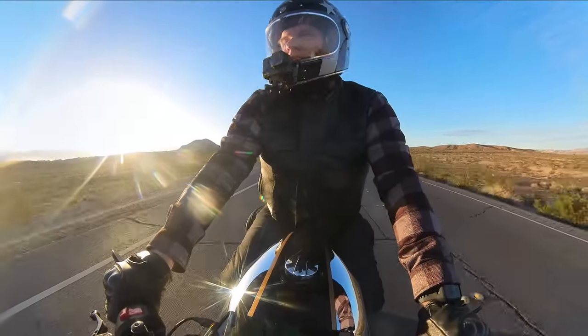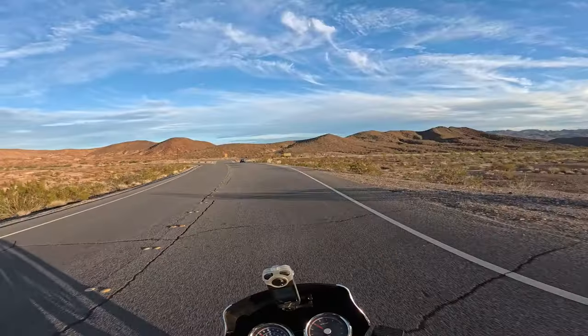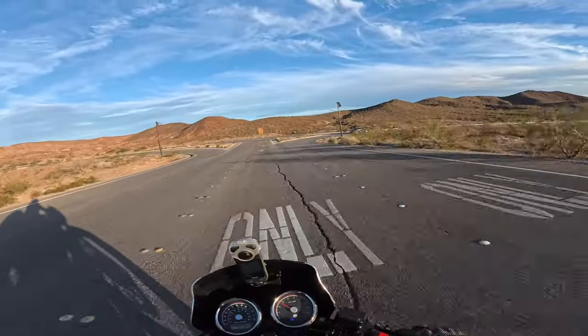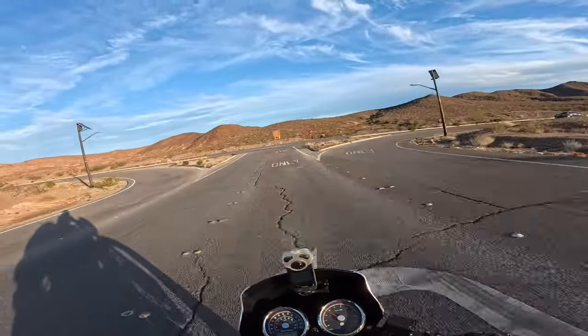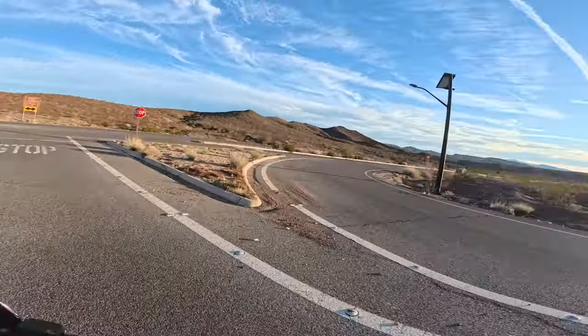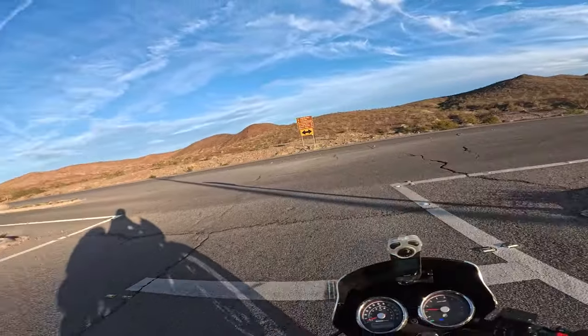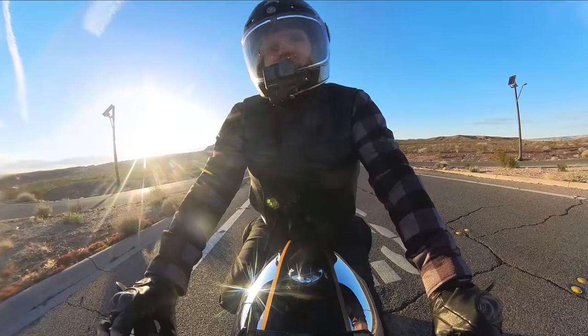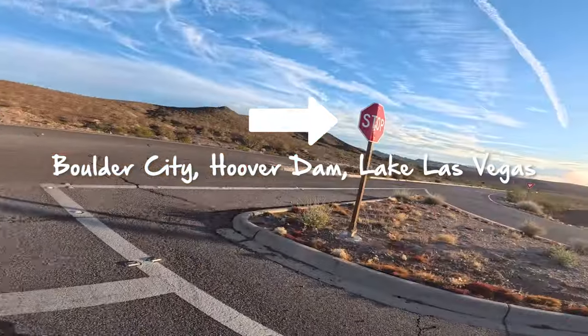Coming up here you can go left or right — we'll be taking a left. If you go right, it takes you down along the west side of Lake Mead. There are a few viewpoints along that way that you can stop at and it's pretty nice, and eventually it takes you over to either Boulder City or to the Hoover Dam.